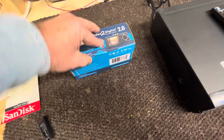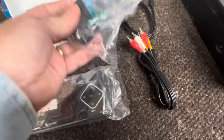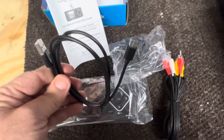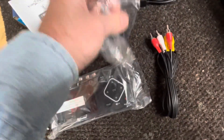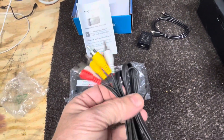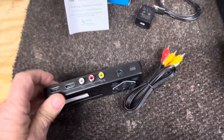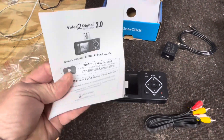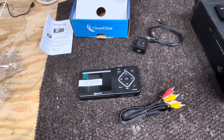Now let's open up the ClearClick box and see what's in it. There's the ClearClick. It uses a USB connector type cable for the power supply — small end plugs into the box, big end into the USB adapter that plugs into the wall outlet. You also get an AV cable: yellow, white, red. This will also take an S-video. We'll just be using the yellow, white, red. And you get a manual with it. I've been watching several videos about how it works, so I think I'm fairly familiar with it. Let's get it hooked up and see how it does.